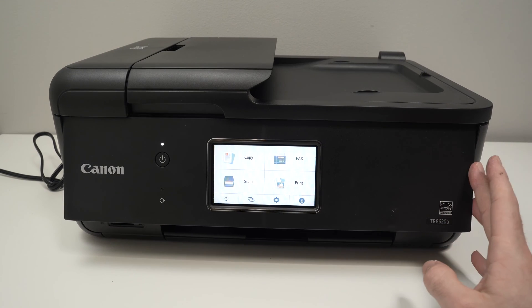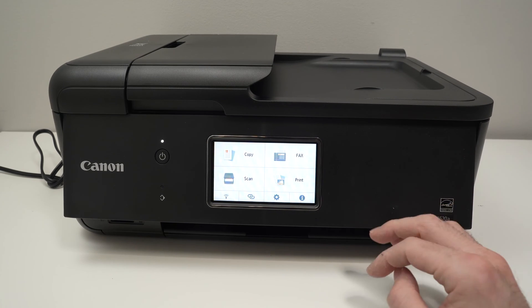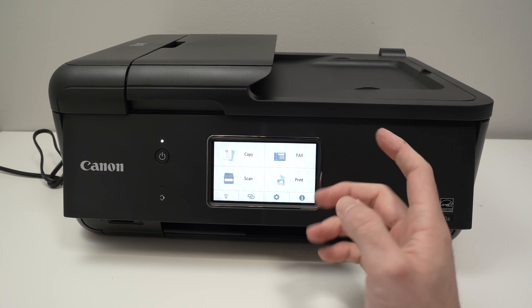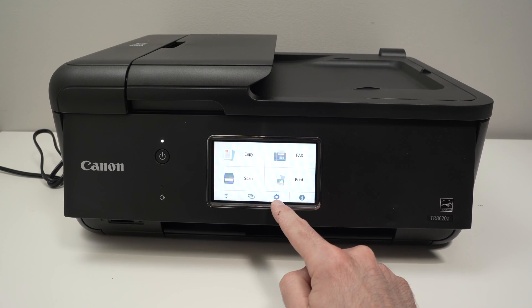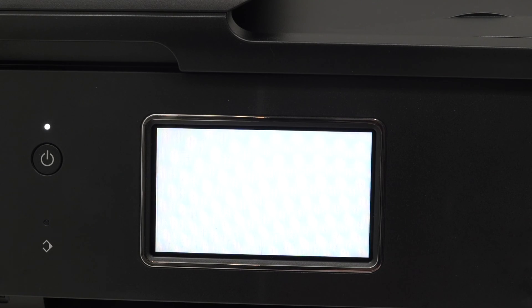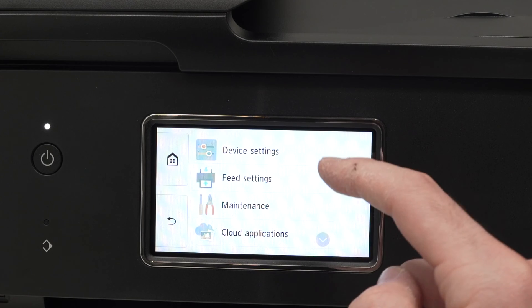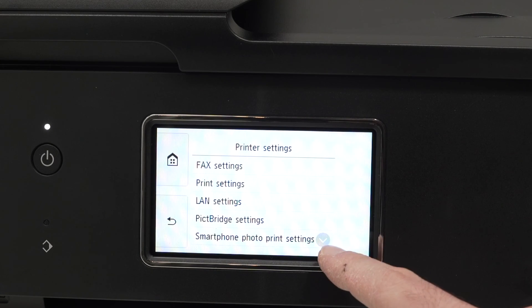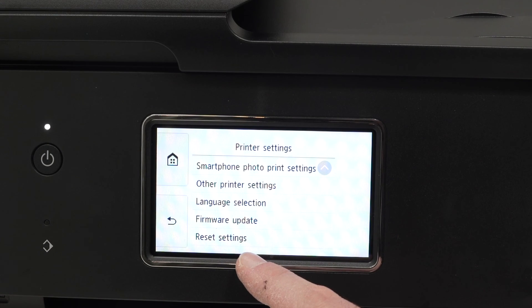In this video I'll show you how to reset your Canon PIXMA TR8620A or other similar models. First we need to go into the settings on this menu screen by clicking on the settings icon. Then we're gonna tap on device settings, which is our first option. From here we're gonna go all the way down and the last setting should be reset settings.